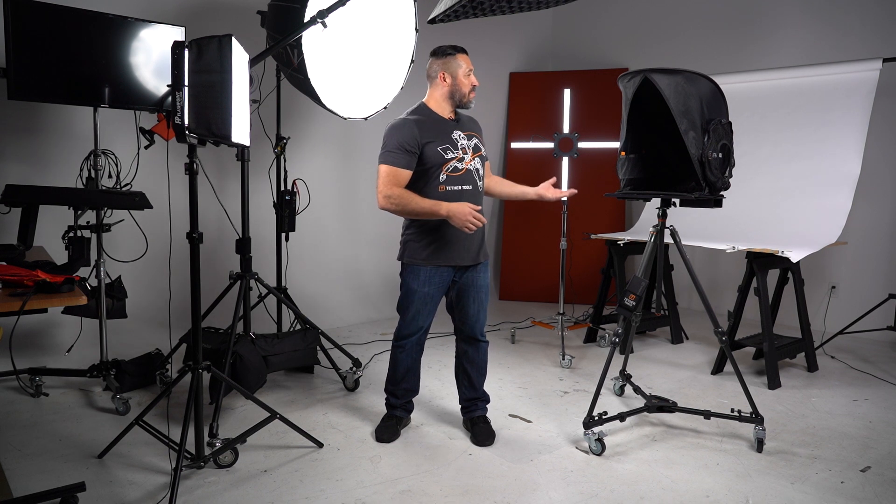So to eliminate any obtrusive reflections or glare from your laptop screen, pick up an Aero Sunshade to keep your viewing area nice and visible. For more information, visit us at www.tethertools.com. Thank you for stopping by and I'll see you guys next time.